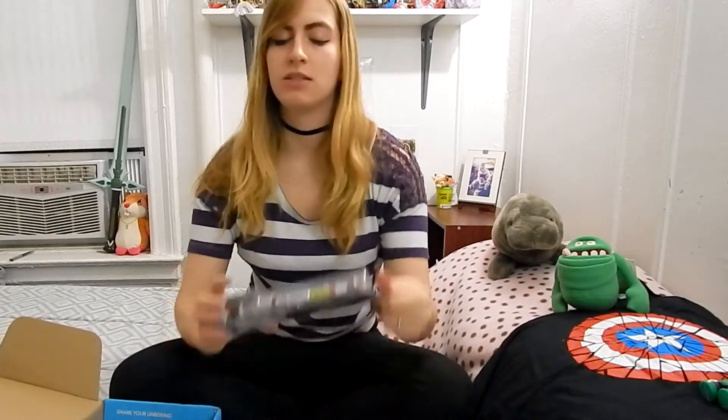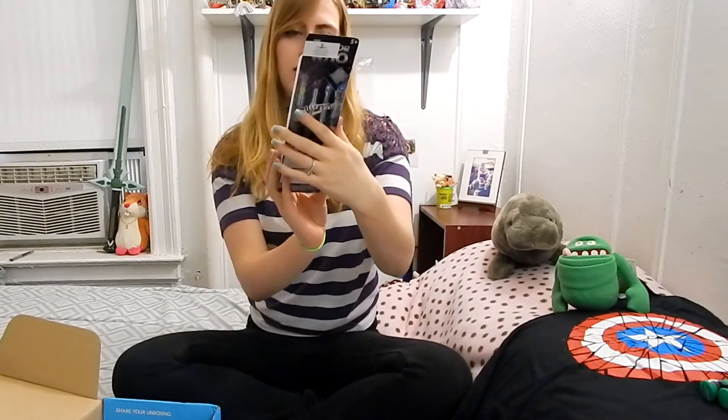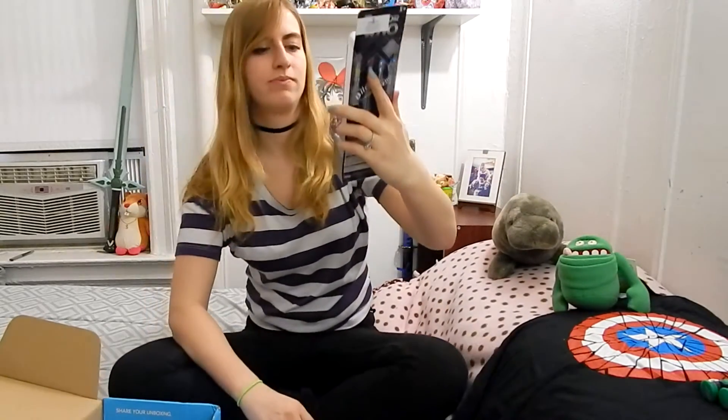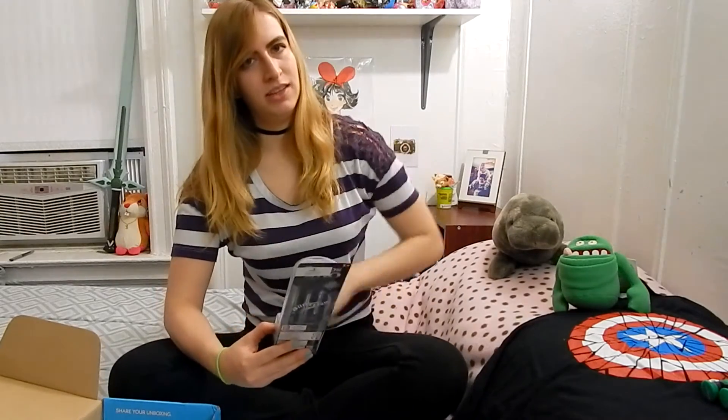Next thing — I'm probably going to give this to my sister. It looks like a Doctor Who sonic screwdriver. I feel like they give these out a lot in nerd subscription boxes, so people probably have collections of sonic screwdrivers by now. This one goes with the Third Doctor, from 1970 to 1974.